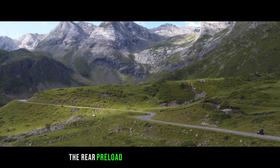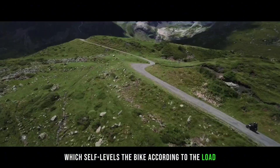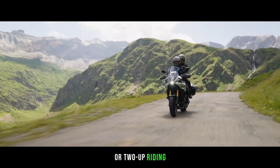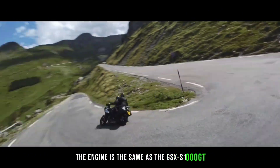The rear preload can also be set in auto mode, which self-levels the bike according to the load, or in static presets for solo, solo with luggage, or two-up riding. The engine is the same as the GSX-S1000GT.